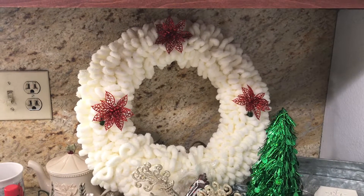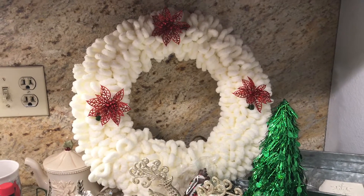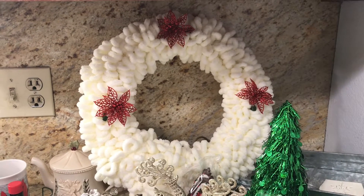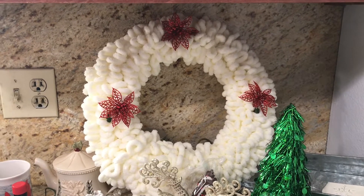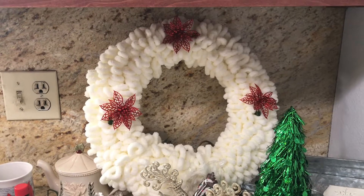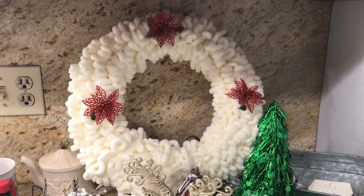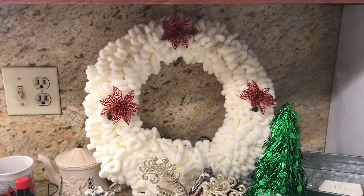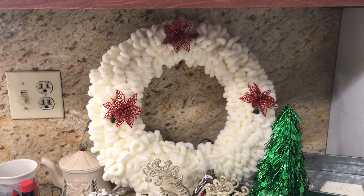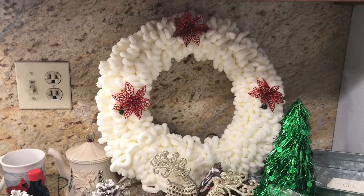I am so proud that I made this from scratch — I can't even believe it! If you want to see how I did it, go check that video. It's so easy and simple. I think the total cost was under ten dollars for everything — the decorations, the yarn, the frame, everything. It was very inexpensive and it turned out awesome. This is going to be one of my pride-and-joy wreaths. It's my favorite, and it's so easy because those flowers just clip on.